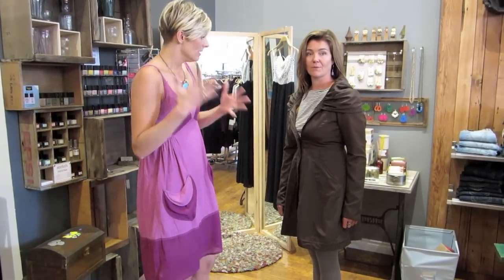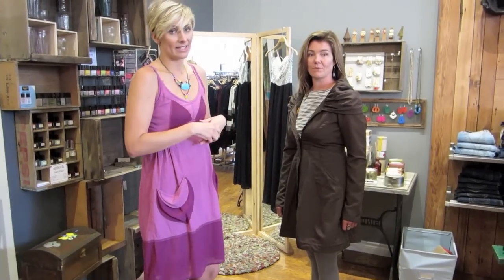The key to finding rain jackets or water-resistant jackets that are going to function for you is that you also still want style. You don't want to sacrifice style. So make sure that you're choosing things that have style — that means detail, shaping, interesting things — and this jacket has it all.